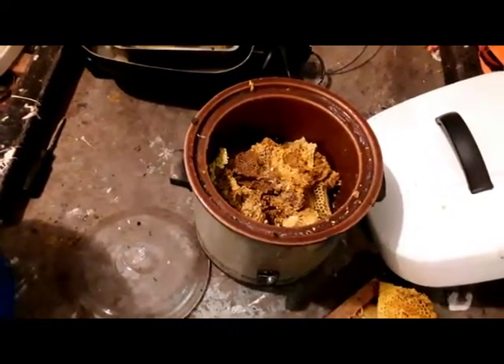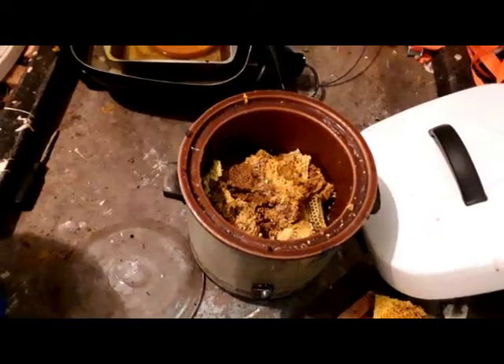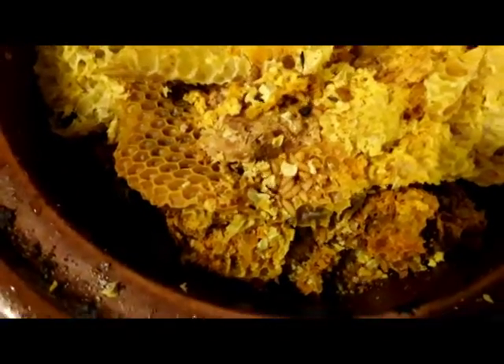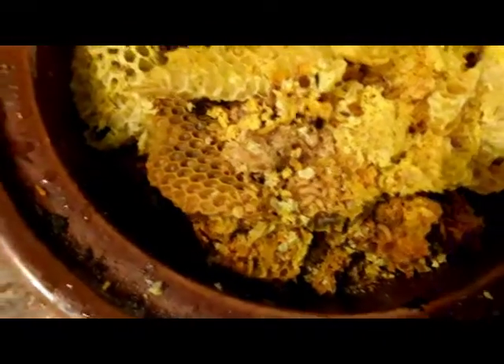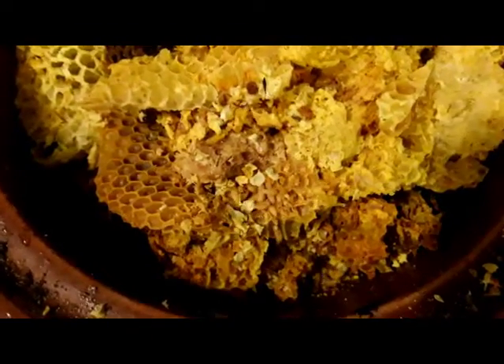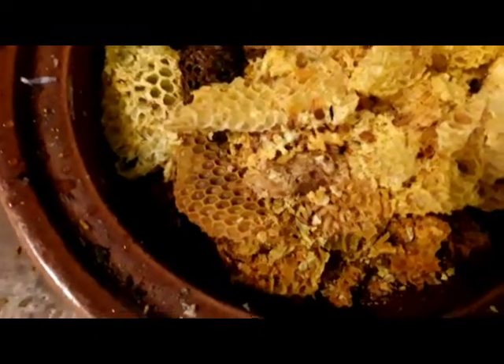I'm gonna pack this crock pot full of wax, fire it up, let it run, then pour it into a bucket and let it sit overnight. I'll show you tomorrow just how little wax comes from about eight frames. The reason I'm melting it tonight at 8:30 is because of wax moth larvae — I want to get rid of them, so I'll cook them out and they'll come out with the strainer.